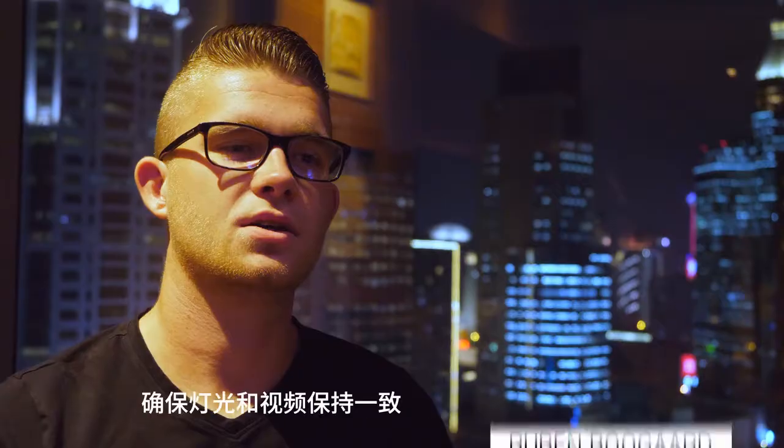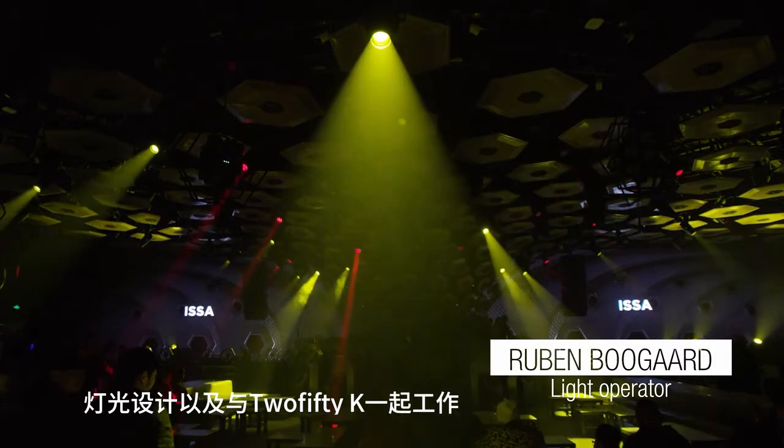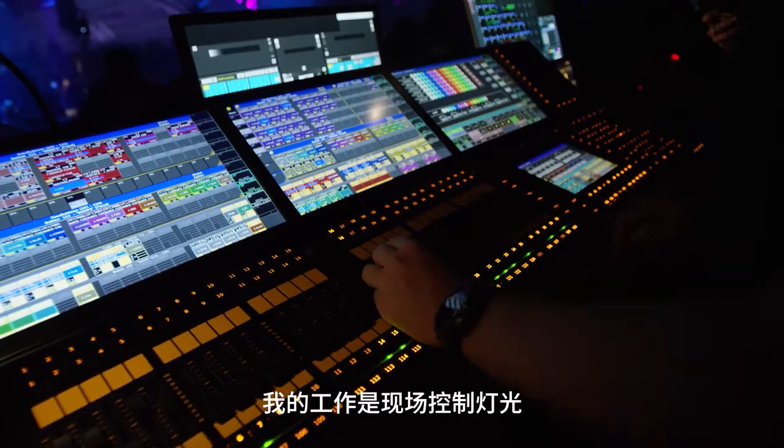I programmed the lights and matched them with the video. Marco Driessen from the Art of Light made a light design together with 250K, and I'm here to carry out my job on site.